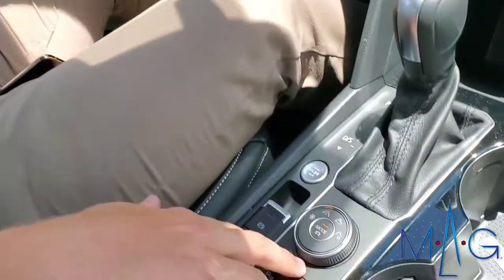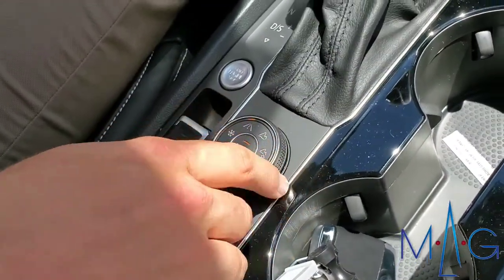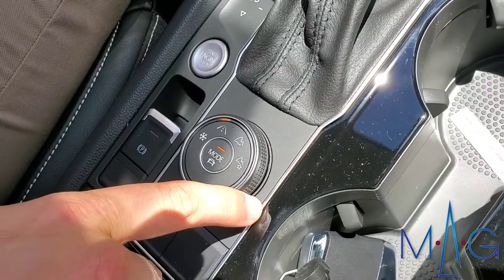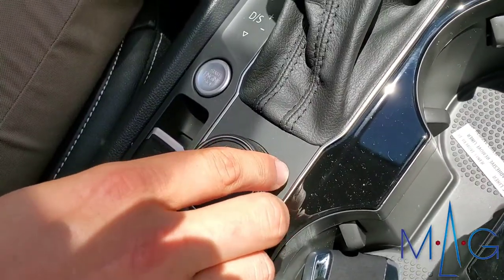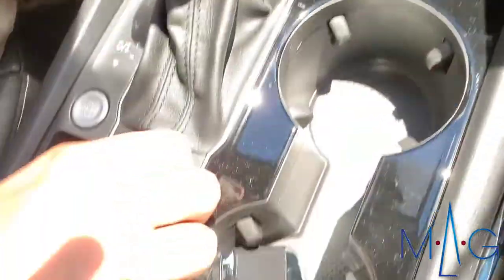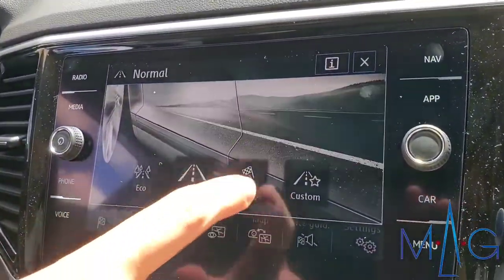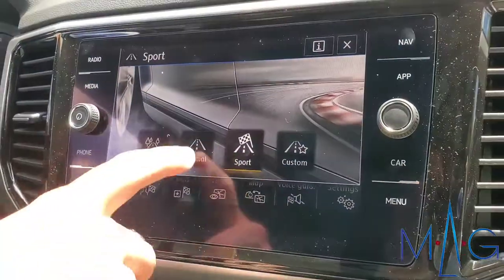Down here in the center console we've got a little dial here. There are actually four different modes I can use in the all-wheel drive to help varying on the situation. If I turn this here, you'll see up on the screen we've got a snow mode. Turn it to the right, we've got a normal road mode, which includes eco, normal, and sport mode depending on what kind of driving you're doing.